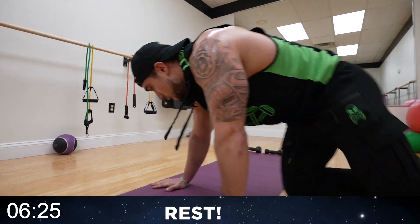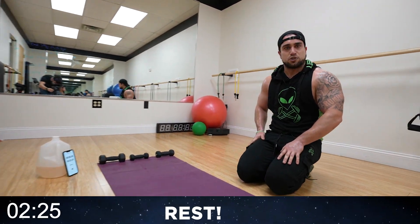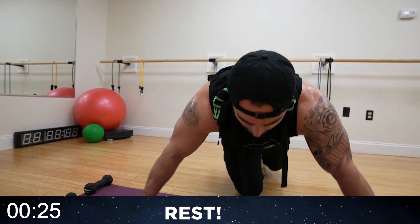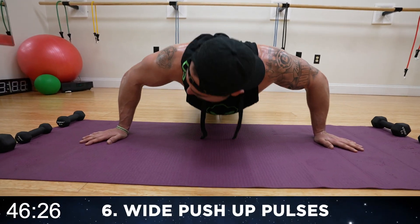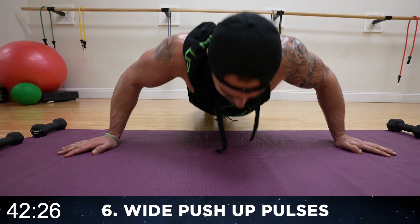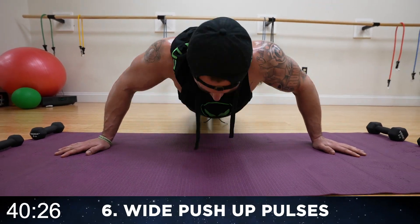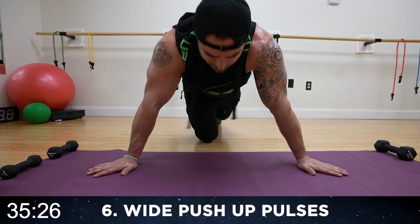Turn it back over — wide push-up pulses. Finish off strong with me. Wide grip, round six push-ups. Pulse it — halfway. You're not coming all the way down or all the way up. You're pulsing above each. Constant tension — finish with me. Let's go.